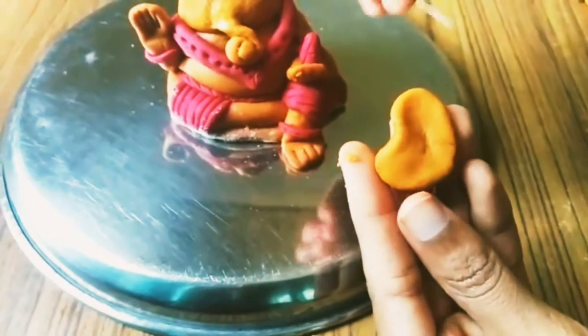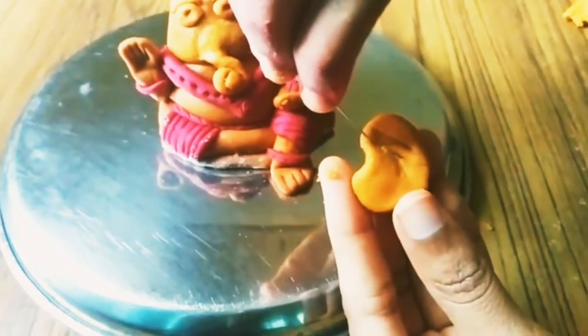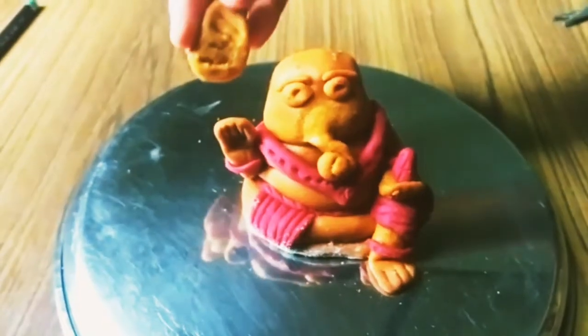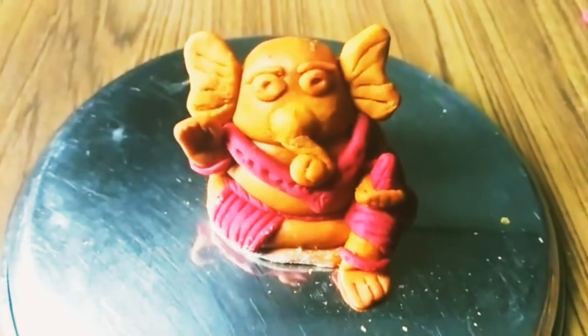Now let's make the ears. See, I'm shaping them like an elephant's ears. Of course, we have to do some designs on the ears too, so that it looks like a real ear. Then we'll place them near the face and stick them from the back side. I made the other one also.